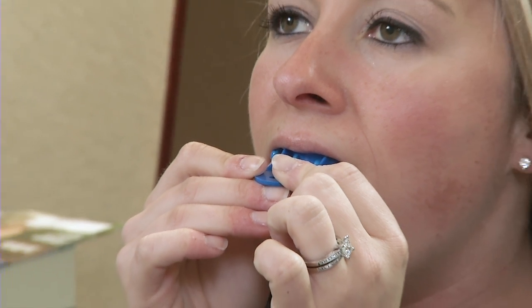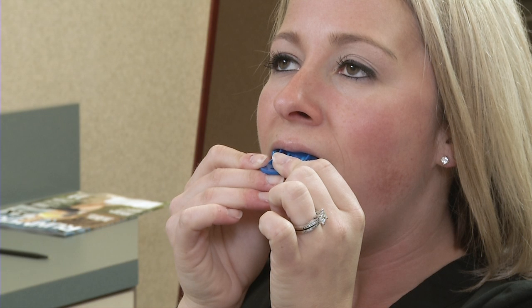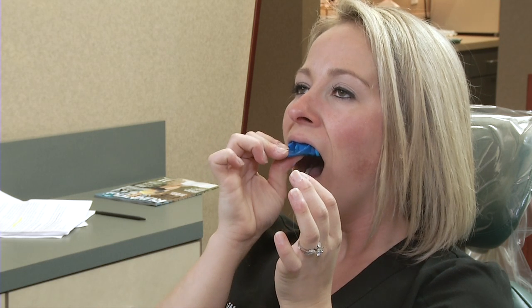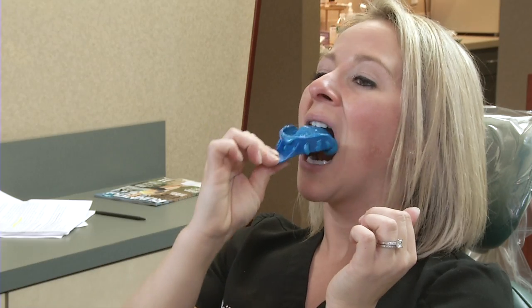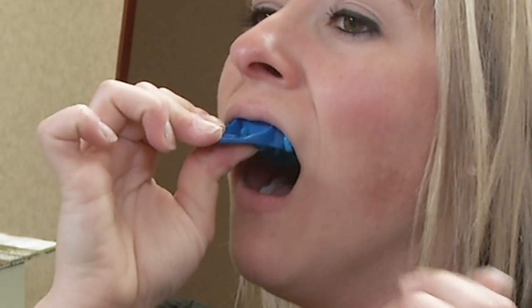Any movement will result in a less than perfect impression, which will make your new custom acrylic fangs not fit properly. Try to keep your entire body still and keep hold of the tray with your thumb and first finger. Don't let go. After five minutes, it is time to remove the tray. The tray will fit very snug, so don't panic. You will feel the vacuum seal of the impression material release from the back of your teeth. Gently put your fingers on the outside top of the impression material and carefully pull down.